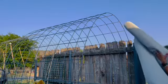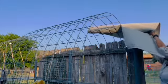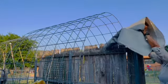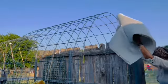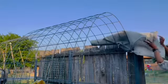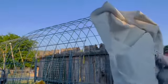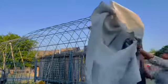I picked up a couple of cattle panels a few weeks ago, and I'm going to drape the fabric over the cattle panels and secure them with zip ties. So let's see how this goes — it's really windy and I feel like this might be an ordeal.